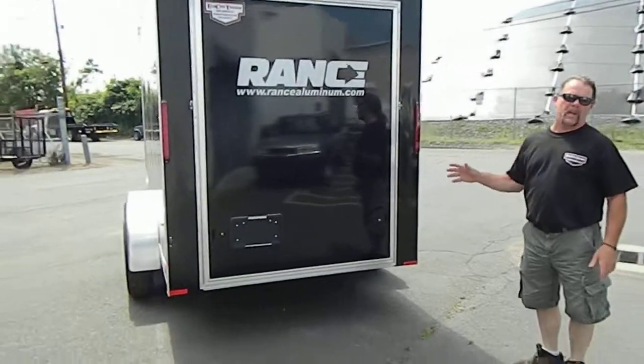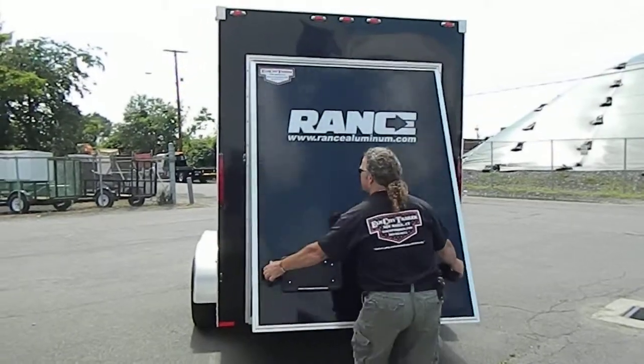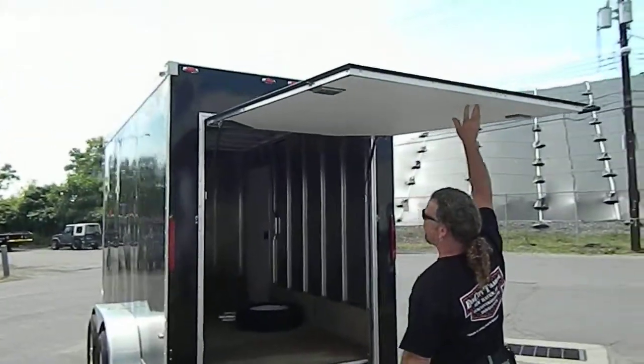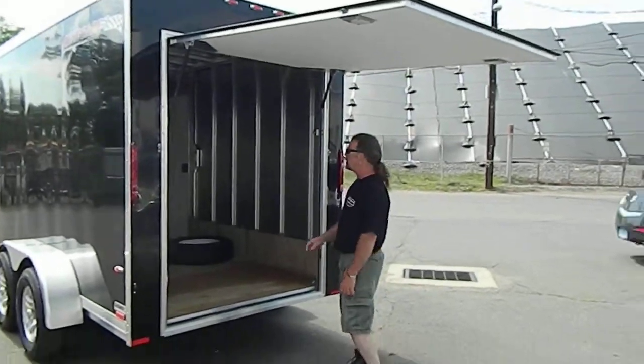This door was custom because the customer wants to work on the outside. So we did this like a vending door — now you can stand under it. This is exactly how he wanted it set up, and you can get it set up any way you want. Custom.